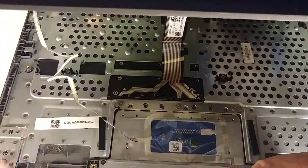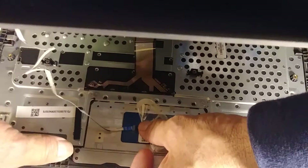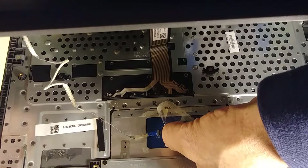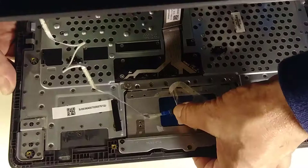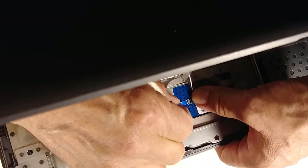To fix this, you need to lift the connection here. I lift it — see — and then I'm going to try to reconnect it. You can see it wasn't connected right. I think that's the problem of why the mouse pad doesn't work well.